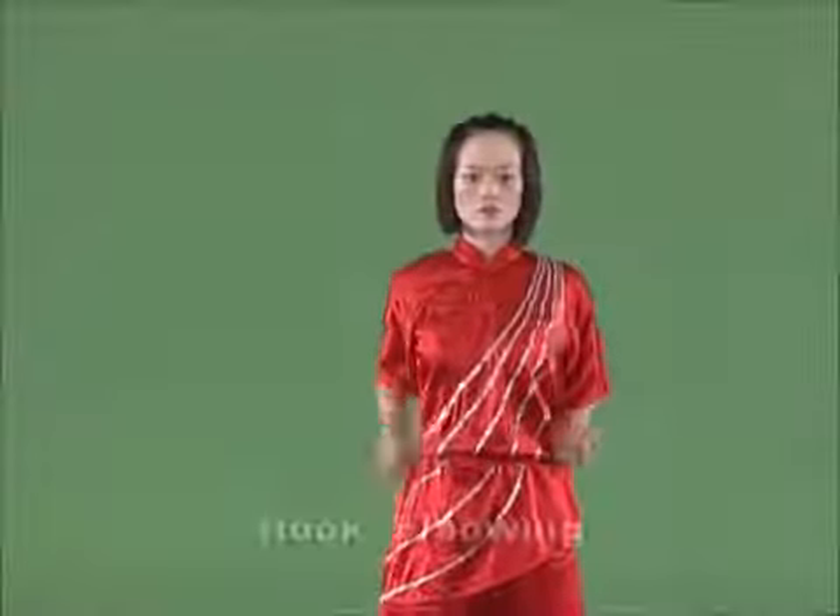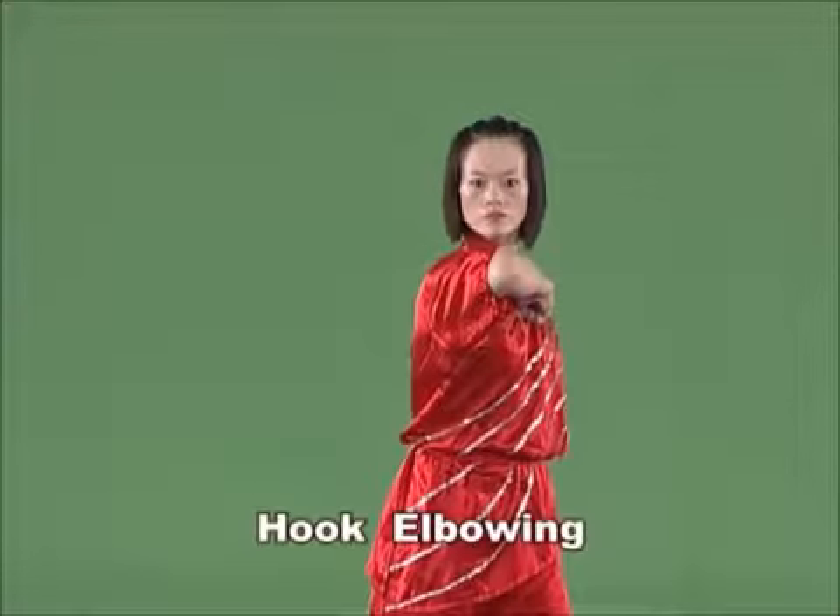Hook elbowing. Raise the arm flat on the side of the body with the palm of the fist downward. Then hook the forearm inwards.